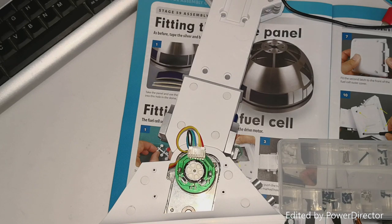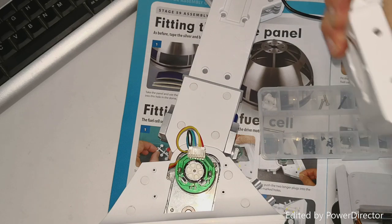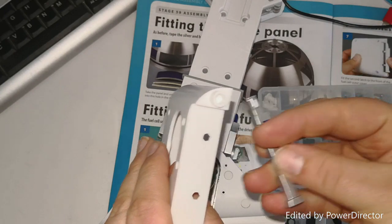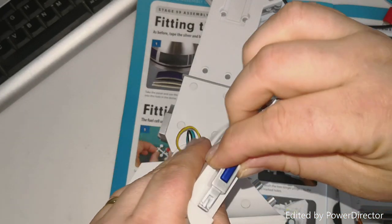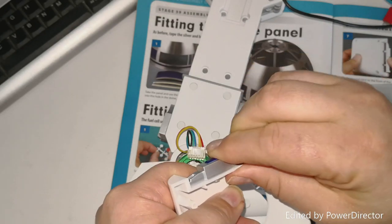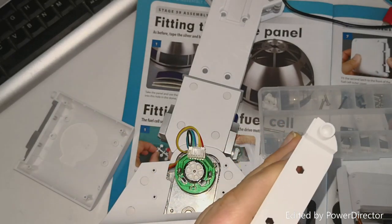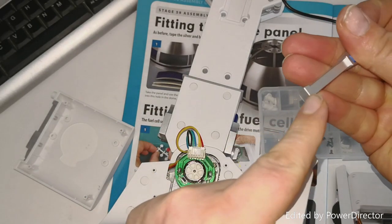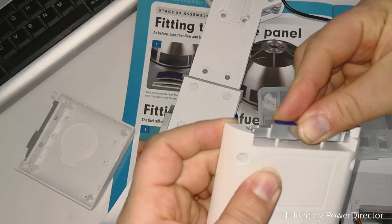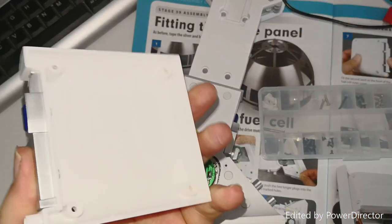Our next bit is to grab these and this. What we need is the bigger end - the bit of the blue on the top - and it goes up. These just literally click in, and we do one on the other side. Basically this square end goes in down towards that section there. They just click in like so, and that's them done.